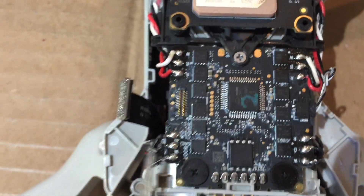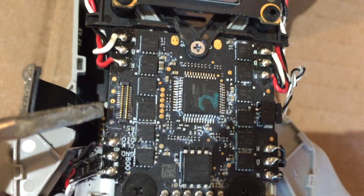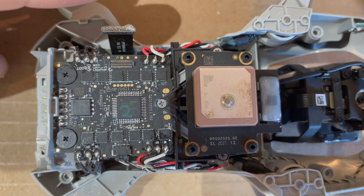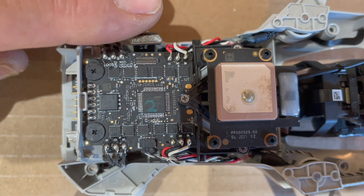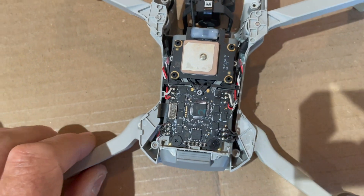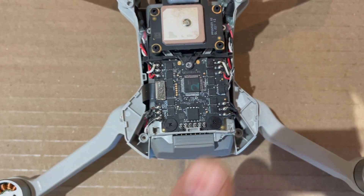I'm going to clean that up and reattach it to see if that makes any difference. If it doesn't, we'll go ahead and replace the whole ESC board. It does look kind of dirty in that area, so I'll try to clean that up. I went ahead and cleaned up the board using alcohol and put the connector back on — but it looks like we still have the same issue, so we'll probably have to replace this control board.